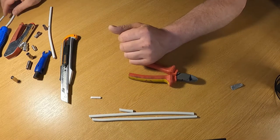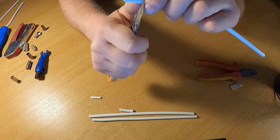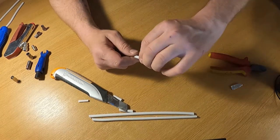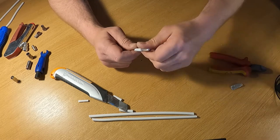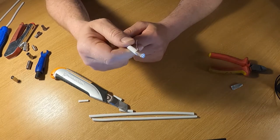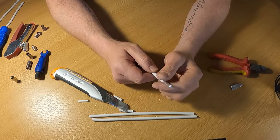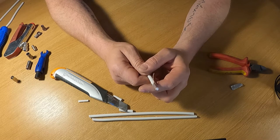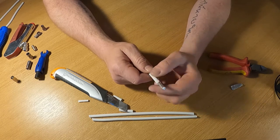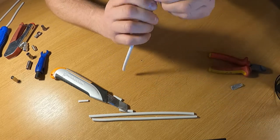Next, the F connection. Strip off a little less - about an inch or just under. Score right around in a circle, pull that off. Get the braid all in one place, twist it, and run it down the side. The braid can be used to carry power for certain amplifiers, but today we're just keeping it bunched up and out of the way. The key thing is the braid must not touch the copper core.